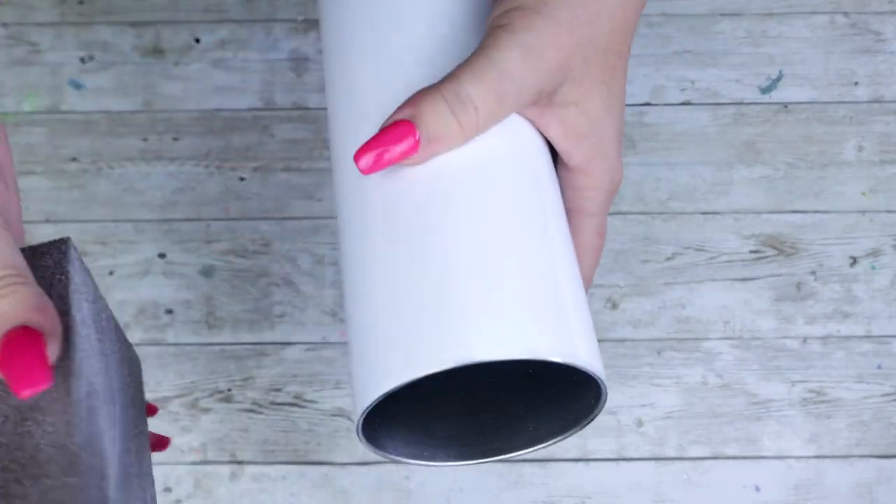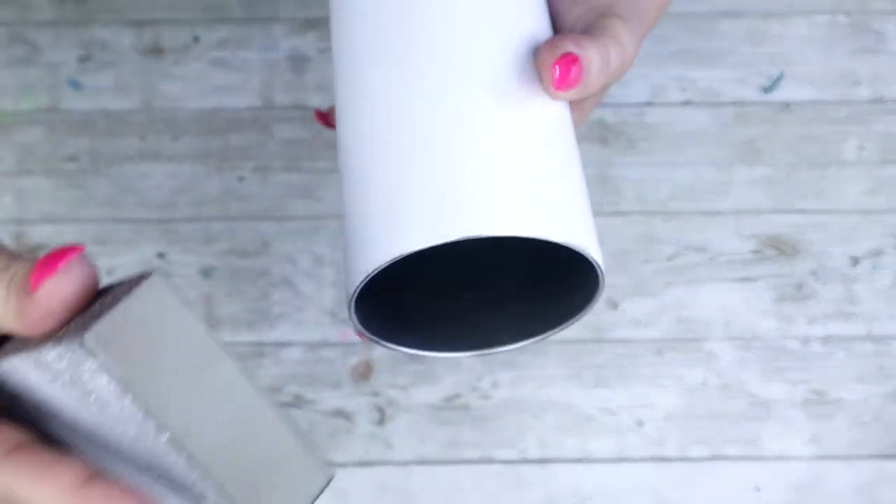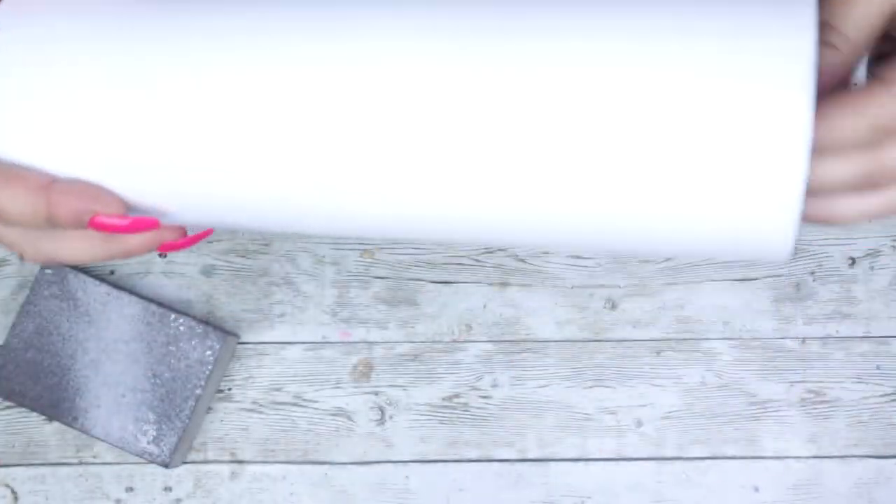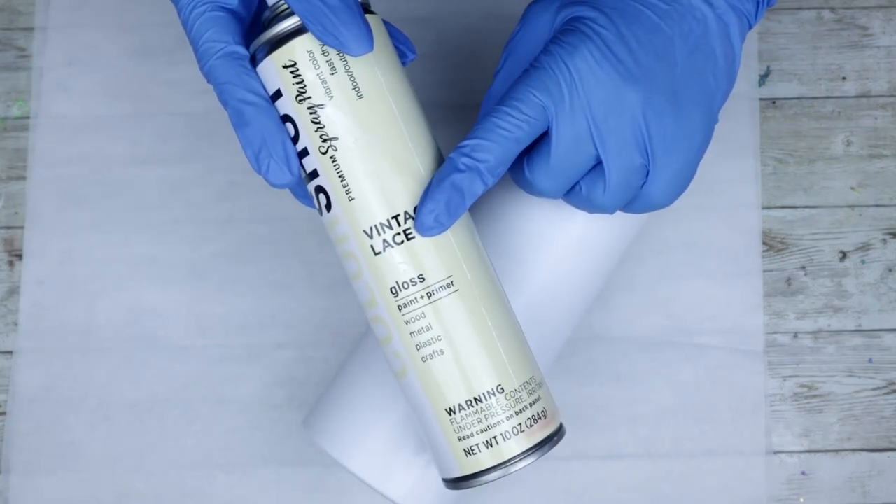First things first, I am going to be using a 30 ounce white sublimation tumbler from AB Designs. You always really want to sand these down really well and remove the gloss — you don't have to get it down to the stainless steel, just take off the shiny and you're ready to go. After you've sanded, make sure you wash it and use alcohol to remove all the debris.